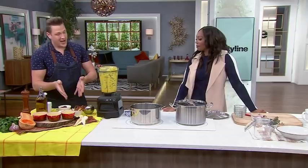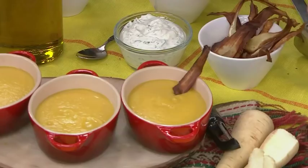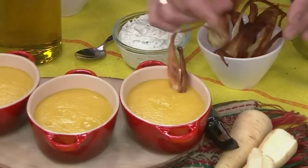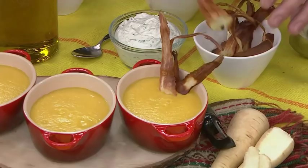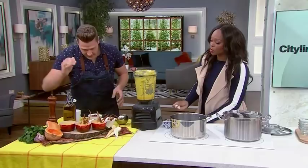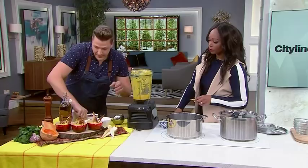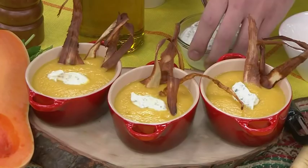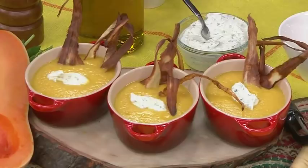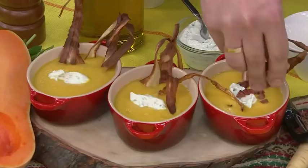I've made some crispy parsnip chips — it's as simple as using a vegetable peeler to make shavings of parsnip and frying them in oil. Just have them sticking out of the soup. They're a little sweet and they actually do taste good. Then I've made a mixed herb sour cream — just sour cream with some chopped dill, basil, and parsley. It adds richness and looks pretty. Put a dollop right on top. And then the best part: some of that caramelized smoked sausage right on top.